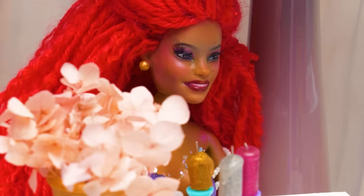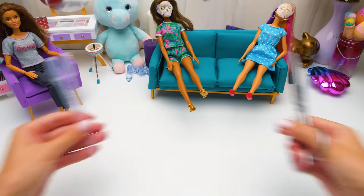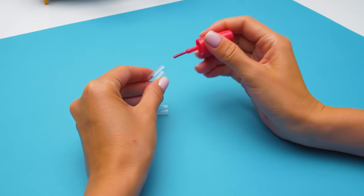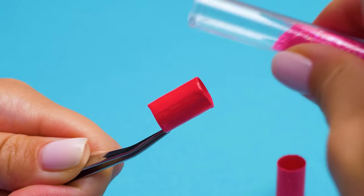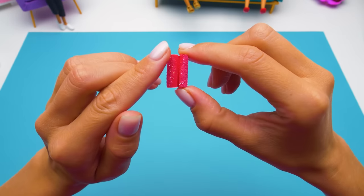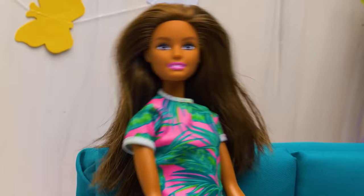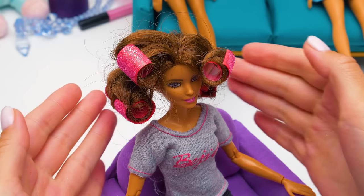I want to have curls too. Actually, we can make them for you — gimme just a minute. Cut out the middle pieces of plastic eye droppers. We need two cylinders — one should be squeezed into another. But first, let's make them beautiful. Now let's make a cut so you can use the hair rollers easily. Check out these pretty thingies we've made. Barbie, get your hair ready. Take a thin lock and slide the roller along the length. Wow, they look so real!